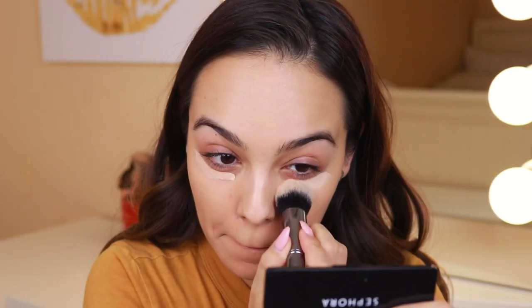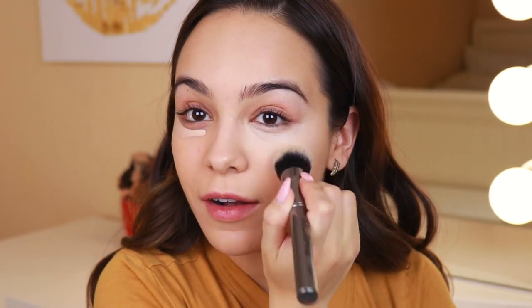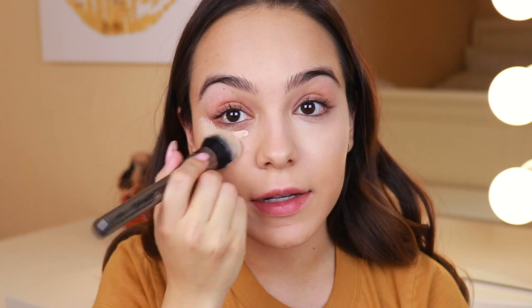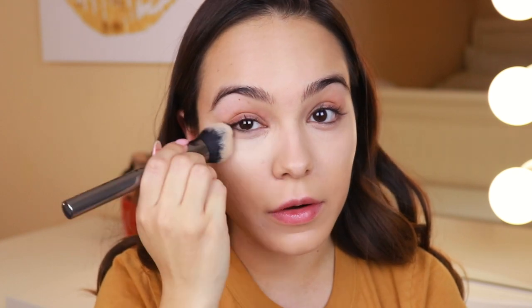I don't apply foundation under my eyes because that's where concealer goes and I don't like to layer it too thick. Today I'm using the Colourpop concealer in Light Neutral 15. I put a lot on, so I'll bring it onto the top of my cheekbone to highlight that area as well as cover my under eye. I'll also bring it into the inner corner. Now I'm going to set my face with the Cover Effects Perfect Setting Powder using a sponge on areas I crease — under eye, smile lines, and chin.